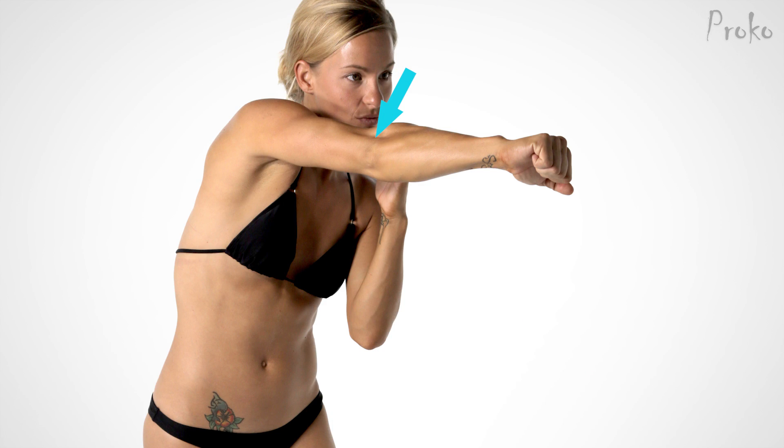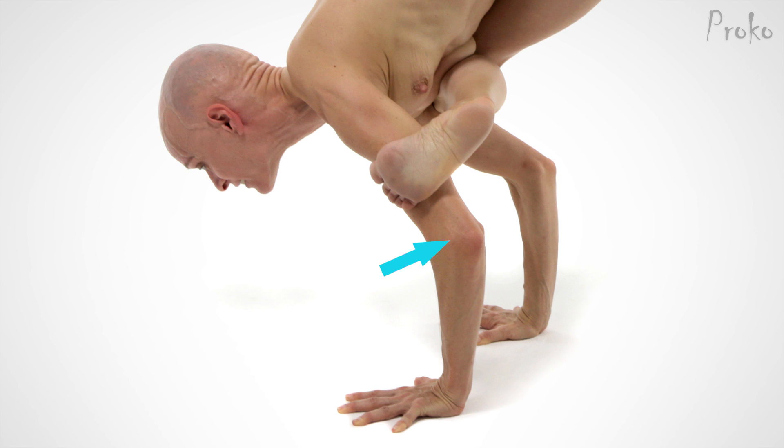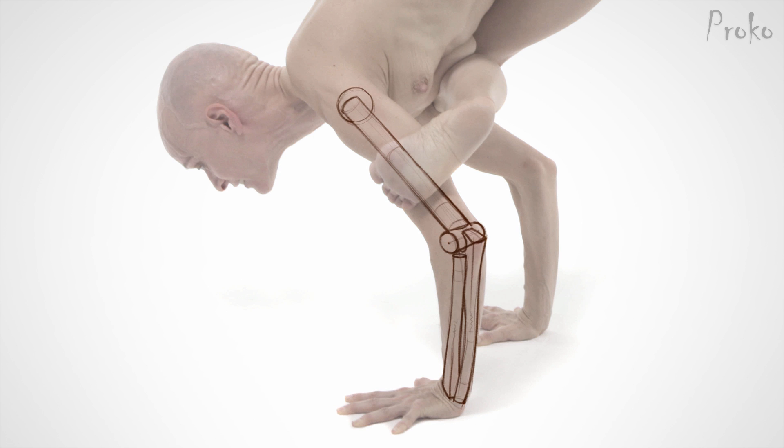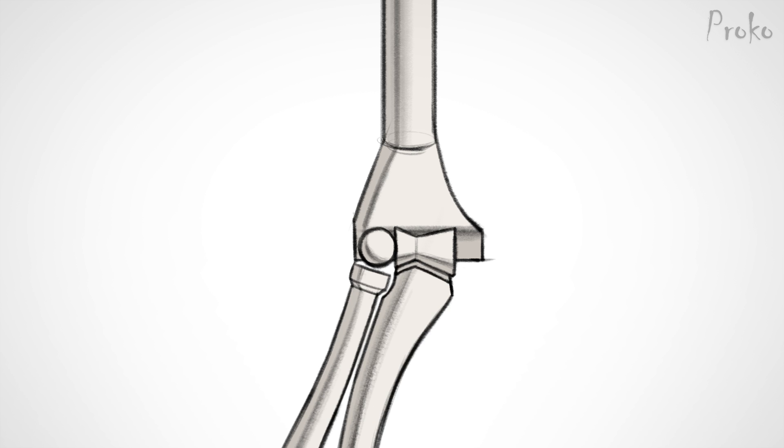The medial epicondyle is larger and more obvious, which is why it's perfect for a funny bone sneak attack — not so funny, but it is humorous. The lateral epicondyle is closer to the center of the arm, but will still create a dimple when the arm is straight or protrude slightly when the elbow is bent. See if you can find them on your arm. Between the epicondyles is a ball and a bowtie. The ball on the lateral side connects with the radius bone; the bowtie fits into the ulna bone.